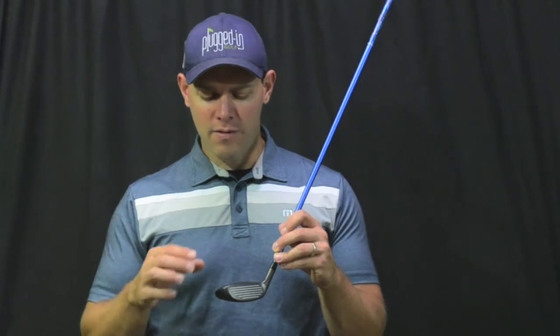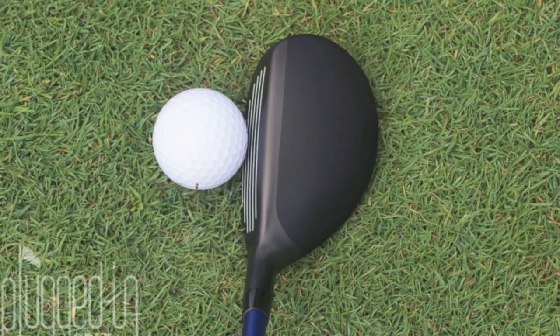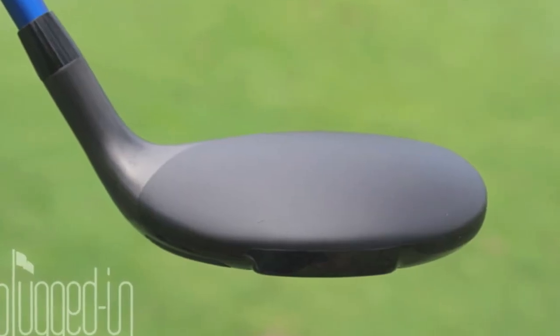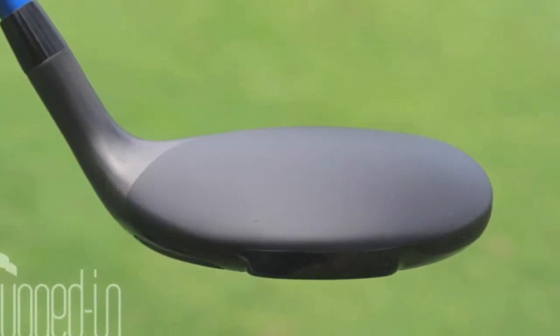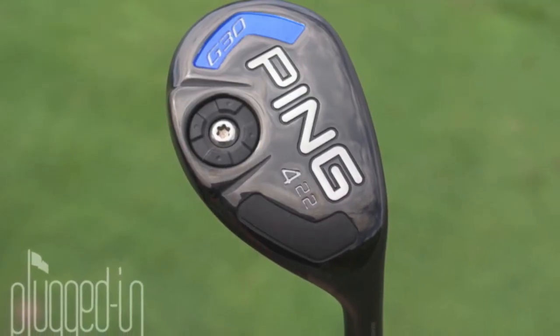In terms of the look, the G30 Hybrid is pretty similar to the I25, actually. It's got kind of a thin top line, so to speak, right next to the ball, and then the rest of the crown is a matte black. It's a little bit on the bigger side for a hybrid, slightly asymmetrical in shape.